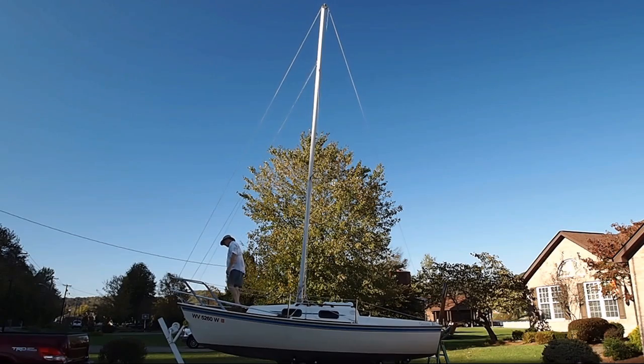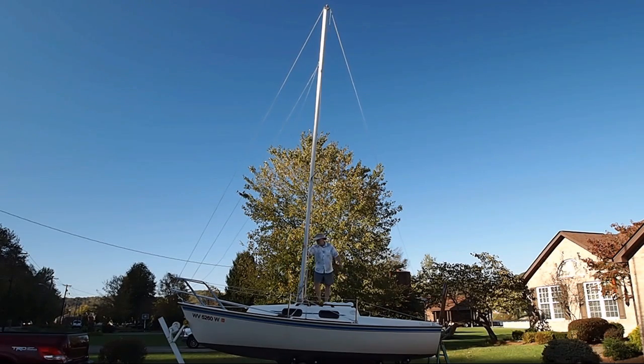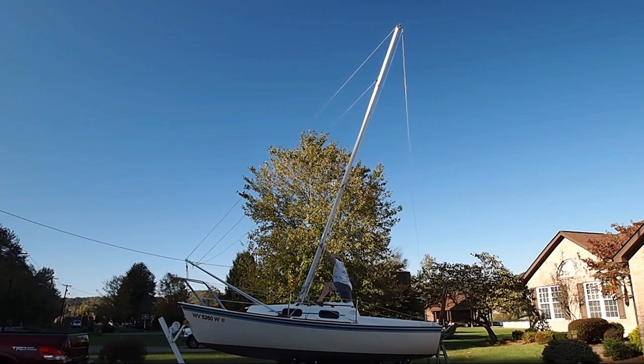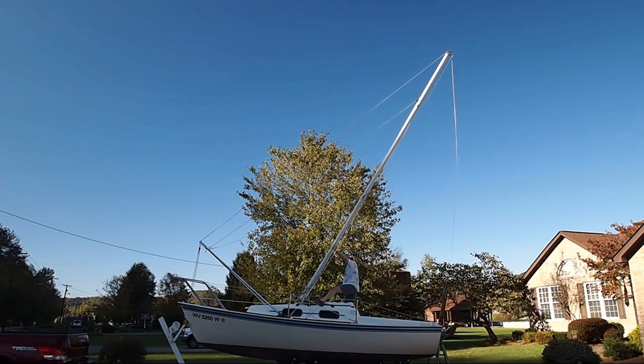Lowering the mast is the reverse of putting it up. I unhook the forestay and let out line. I have to give the mast a little pull to get it started going back because the weight of the A-frame and the friction on the lines tend to hold it vertical. I can cleat off the line and stop at any point while I'm lowering the mast, just like I could when I was raising it.